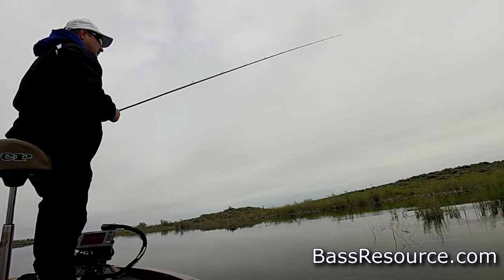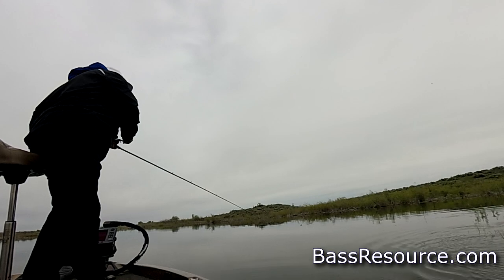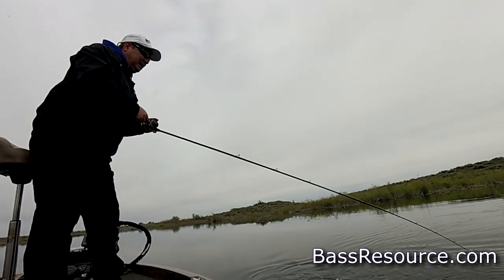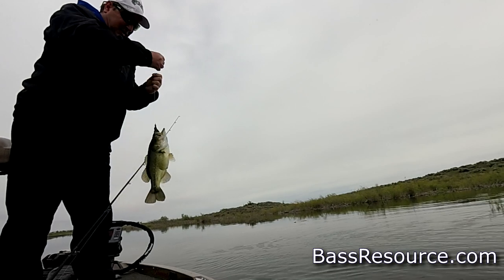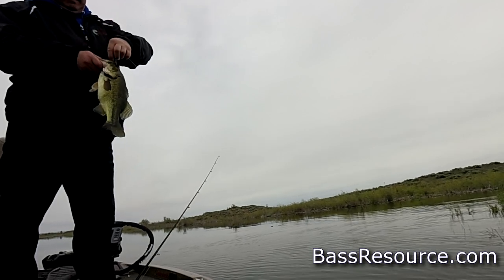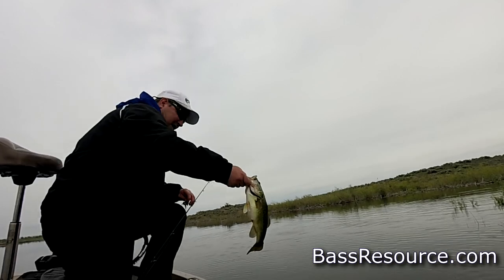So I like to use fluorocarbon for this type of fishing. I'll rig the Texas rig bait with a 3/0 extra wide gap hook from Gamakatsu — just a normal size, not a flipping hook, just a regular hook. The weight is a 3/8-ounce tungsten weight — that's your standard size. These creature baits are pretty bulky, they have appendages and slowly move through the water column, so a 3/8-ounce weight gives that nice steady slow fall while still getting the appendages to move around.